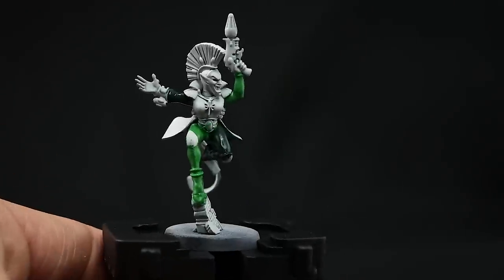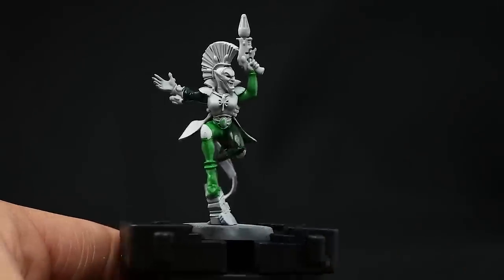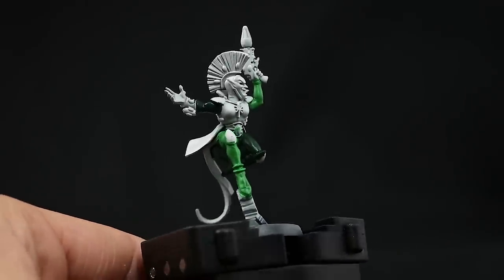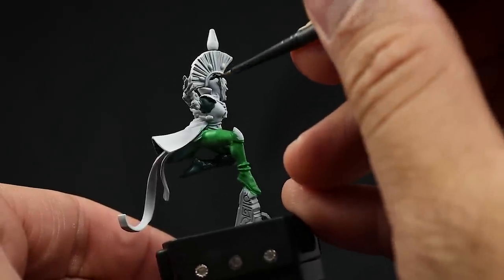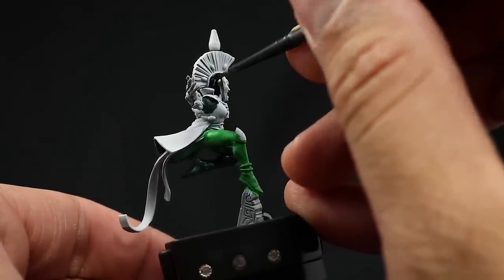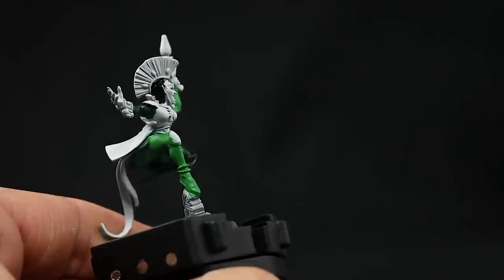Next I'm going to use Vallejo Model Color black and with this color I'm going to paint the gloves and the places underneath the mask on the suit, places on the head. I didn't paint the gloves just yet because I thought they would be skin, but now I'm going to paint them black too.